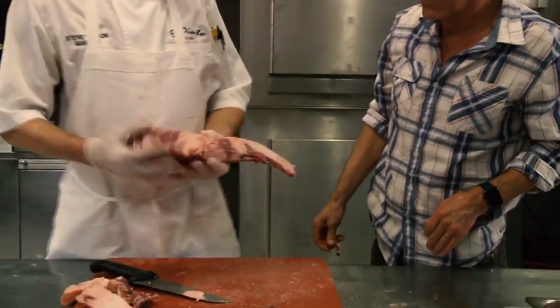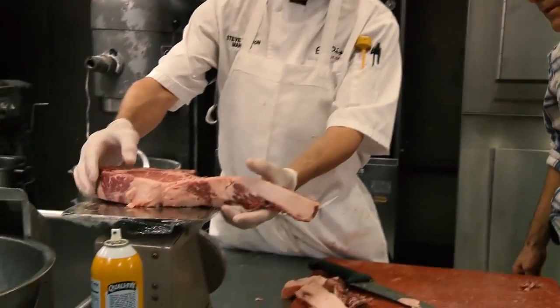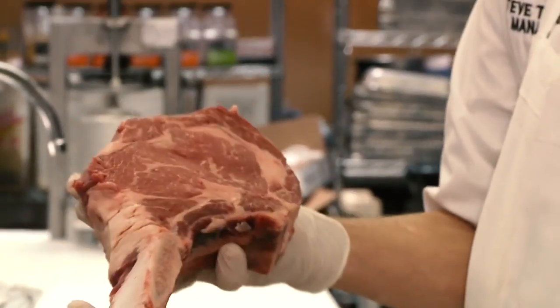How much does that weigh? I'm gonna say 32 ounces. Steve, that's a beautiful cut. It's as big as my head!